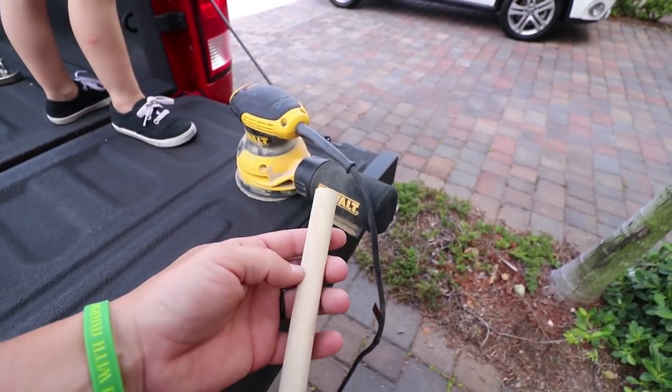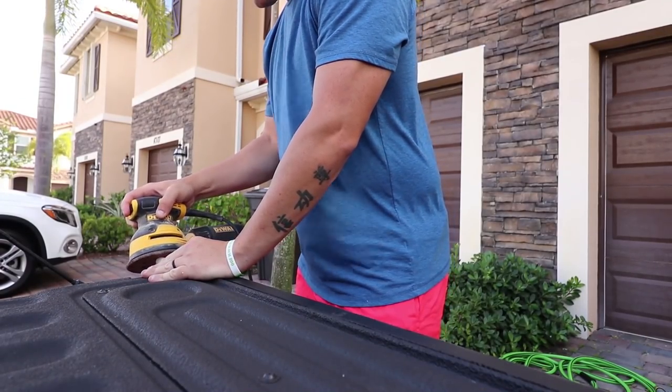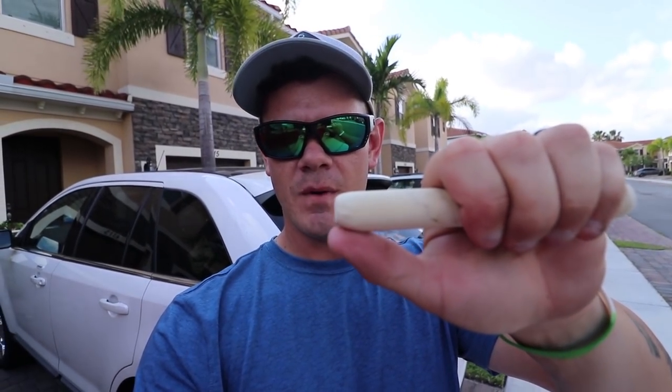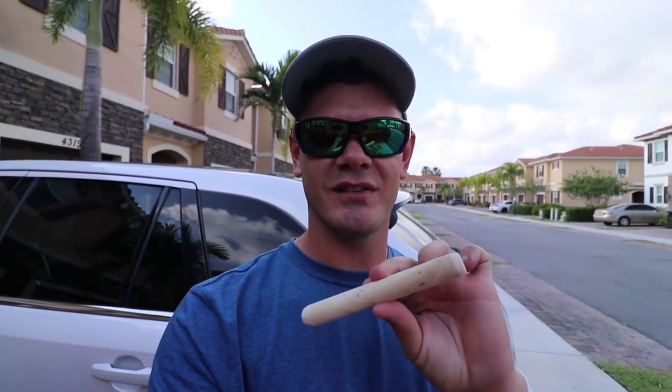The next step is to sand both ends down so they're not flat - we want them rounded off. I've got the ends rounded off now. On the front of the bait, on the bottom side, I curved it up just a little bit more to try to give it some extra walking action. In my head it seems like it would work, but we'll find out on the water if this thing actually performs how I want it to.